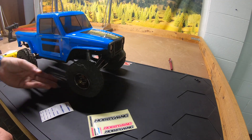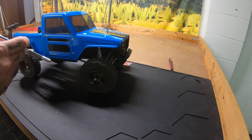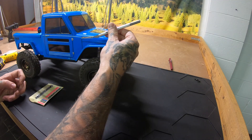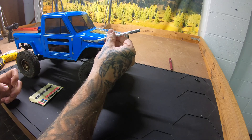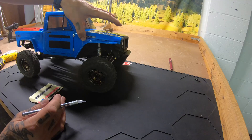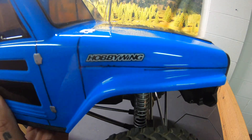This truck's running a Hobbywing Fusion SE 1800kv — I believe that's what I put in this one. So we're going to throw a Hobbywing sticker on here. Oh yeah, perfect — Hobbywing, and I want to run that one right here.